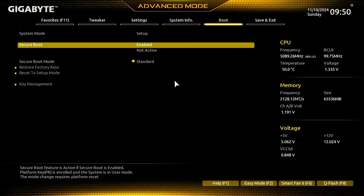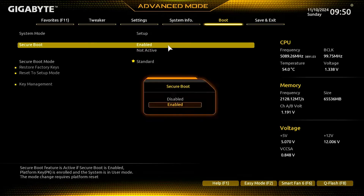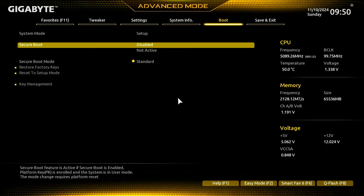To fix it, first let's disable Secure Boot. Next, change the Secure Boot mode to Custom.